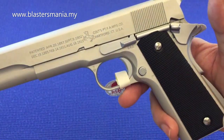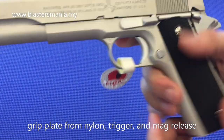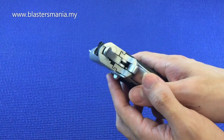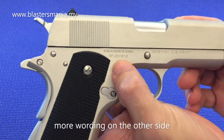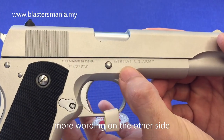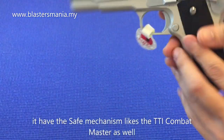Lepas tu bahagian nylon — ini mac release dia, ini trigger dia. Belakang dia ada Kublai made in China, ada M1911A1, US Army — tepang dia.